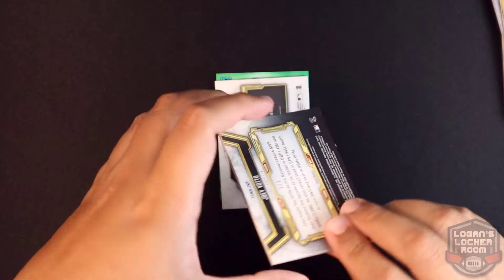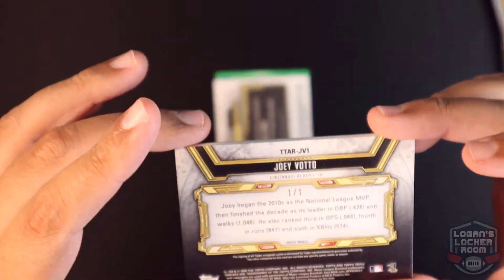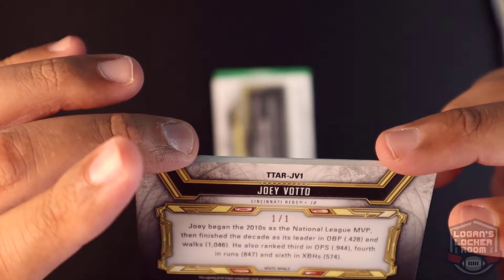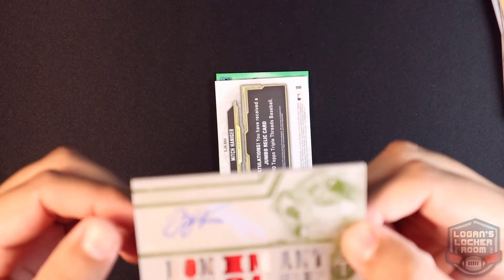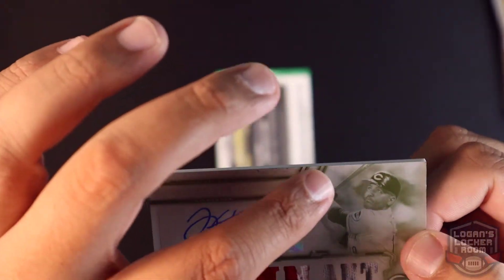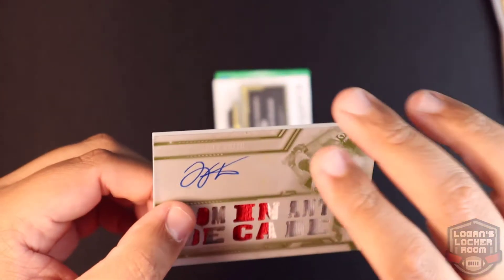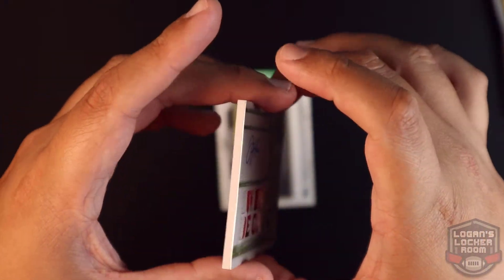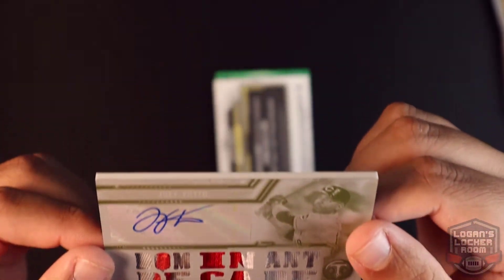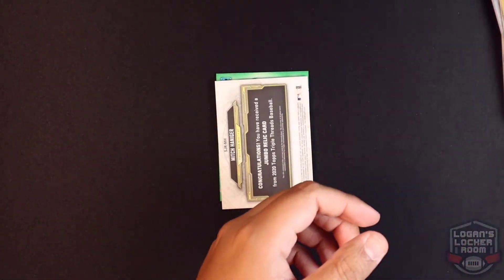First hit of this pack is going to be a Joey Votto — oh man — a one of one! I want to say this is the print... but there's some damage to the card. I don't know if you guys can see that — there are scratches up towards the top of the card. Oh, that's a bummer. One of one Joey Votto, and there's also some damage down on the corners too. Man, my second overall one of one. Multiple colors to it as well. I'm going to have to reach out about a card replacement.